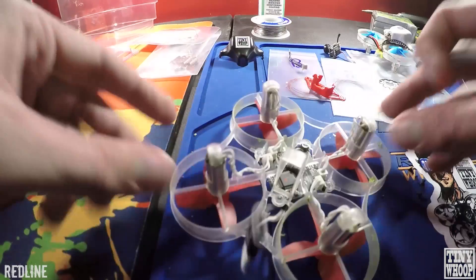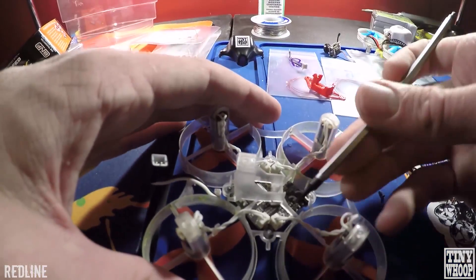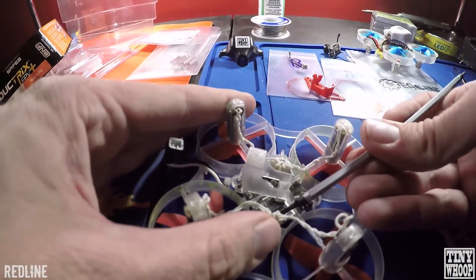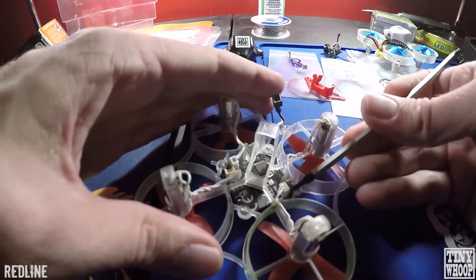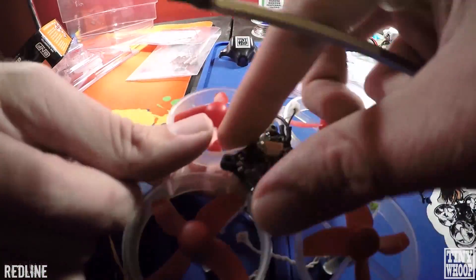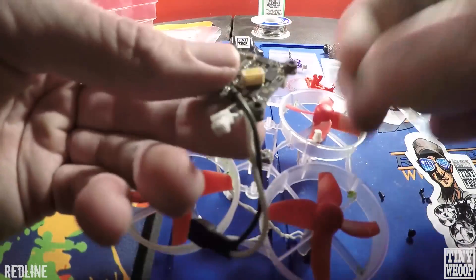Next thing you're going to do is get the motors out. The best way is just getting a little screwdriver and pushing from the backs of the motor. The connectors here — you can push in and up and they should just pop right out. When you get these grommets out, make sure you don't lose those.